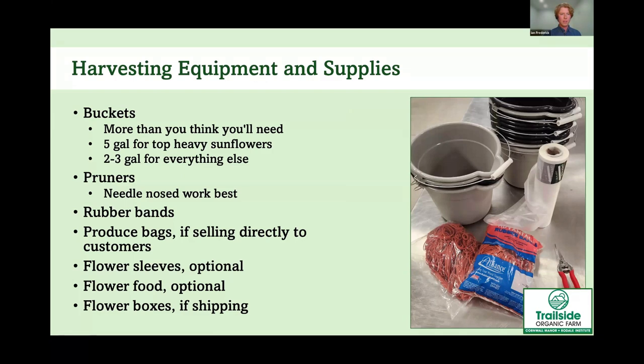There are a couple more things you'll need when it's time to harvest flowers and make bouquets. You'll definitely need buckets — we like small two- to three-gallon buckets, and you'll probably need more than you think. We put almost all our flowers in those, except sunflowers, which go in five-gallon buckets because they're so top-heavy. Make sure all flower heads are above the rim of the bucket so petals aren't getting crushed.